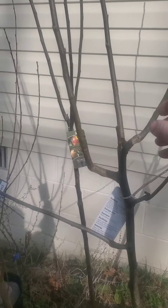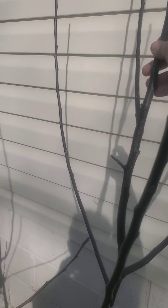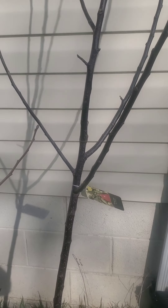This one looks like we'll have a strong central leader, which is what a lot of people go for with apples. I could tell it was a very nice looking tree because you've got your branches going out at a nice 45-degree angle in three different directions. That's exactly what I want when I'm looking at a tree.